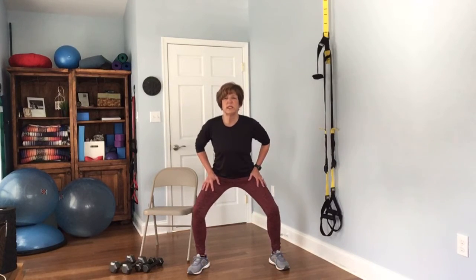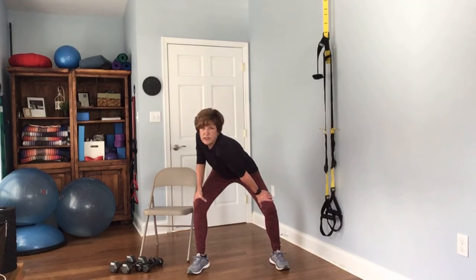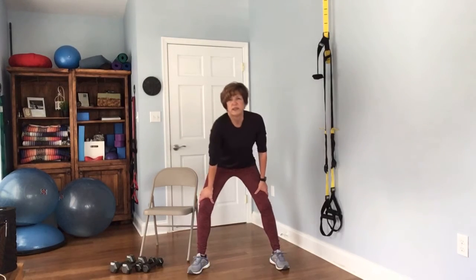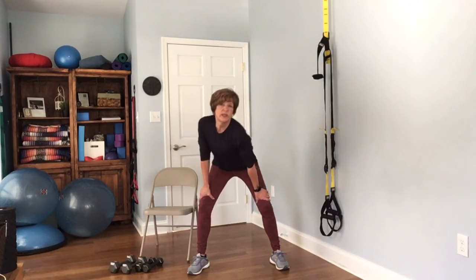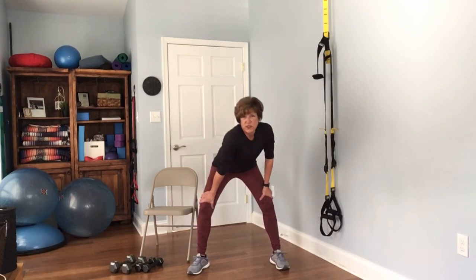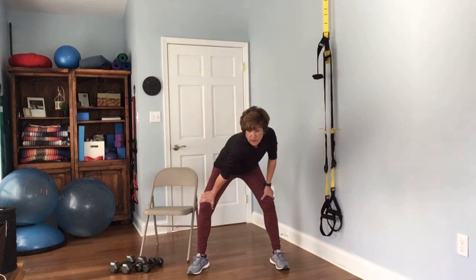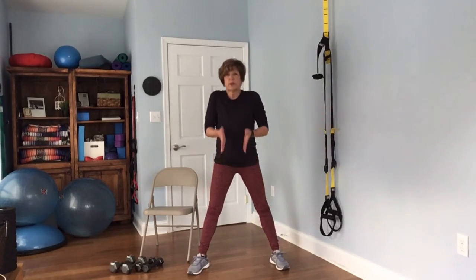Next we're going to work the shoulder area — bend your knees and take the right shoulder down towards the left knee, then take the left shoulder down to the right knee. This is one of my favorites, so I usually end up doing this one twice on each side. When done, bring yourself to center and roll it up — it's almost like you want to bring that spine back into alignment.